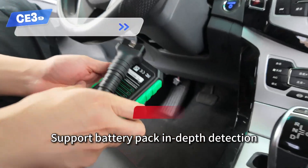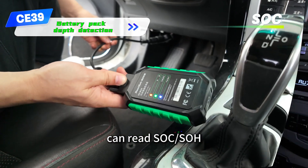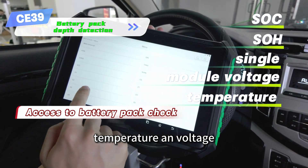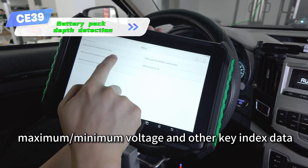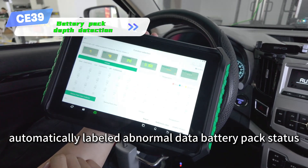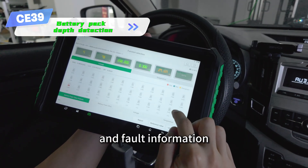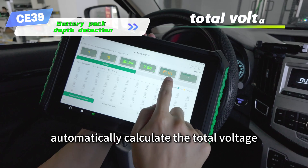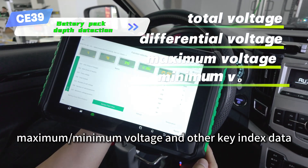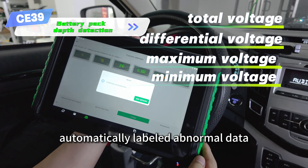Supports battery pack in-depth detection — can read each single module's voltage, temperature, and voltage maximum/minimum values and other key index data. Automatically labels abnormal data, displays battery pack status and fault information, and automatically calculates total voltage, differential voltage, and maximum/minimum voltage.